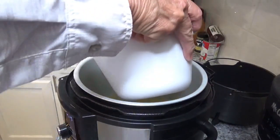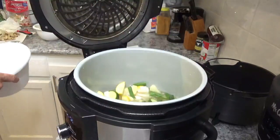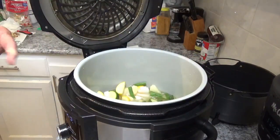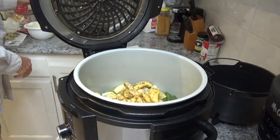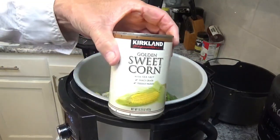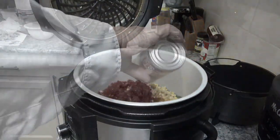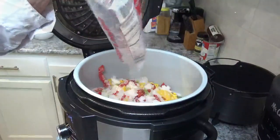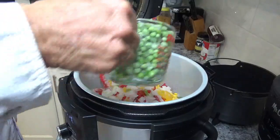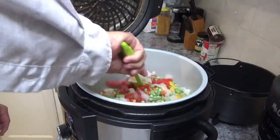I'll dump the bowl of veggies right back into the pot and spread them out a little bit, then put the chicken back down in there. I'll also add a can of corn, my Rotel tomatoes, 11 ounces of the three-pepper and onion seasoning blend, and a cup of green peas. Then I'll stir it all up a little bit.